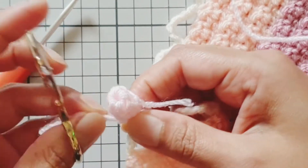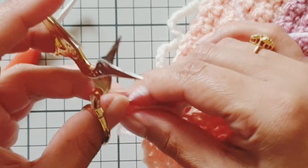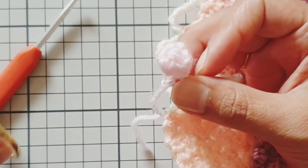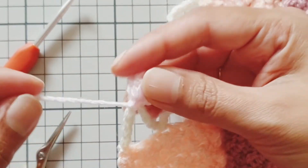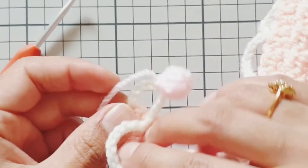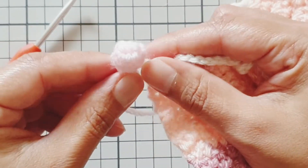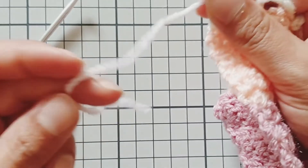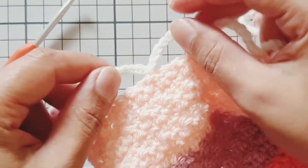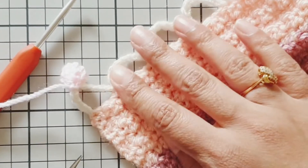You can leave the pom-poms as they are at this point — just pull your tail through, snip off the first tail you worked in at the beginning. You can weave in your ends and leave them like that, or I'll show you how I get mine to look nice and plump. Work the rest of your chain nine spaces exactly the same way — it's a cluster stitch we're using to make our bubbles and pom-poms.